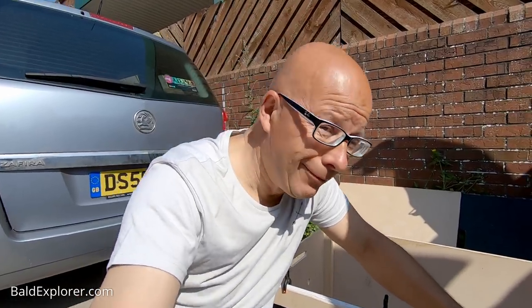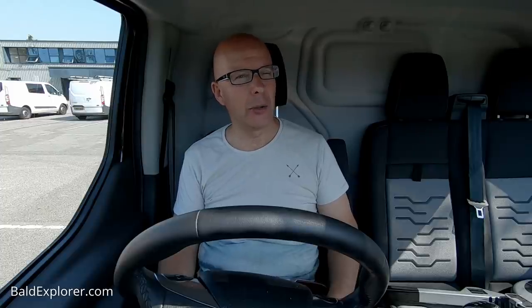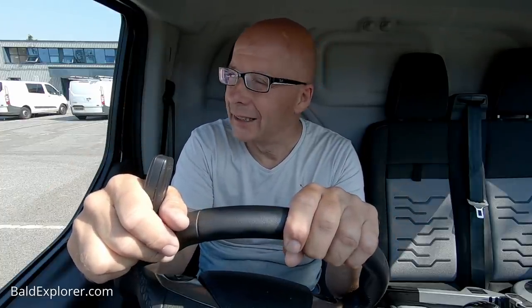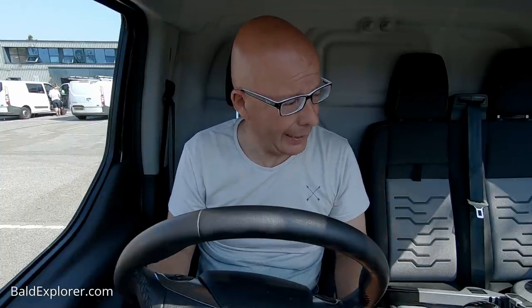Another journey to Wickes. Twenty quid spent. They didn't have enough track — I needed six pieces and they only had two. So I needed to find another system. I looked for hardwood and found some wood. A bit more than I thought, which is a bit of a nuisance, but back to base — let's see if we can get these doors done.